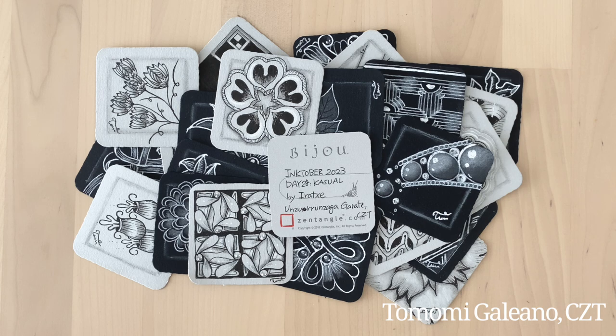Welcome to my YouTube channel. My name is Tomomi Gariano, certified Zen Tangle teacher. Today is day 28 of Inktober 2023.